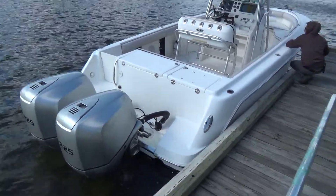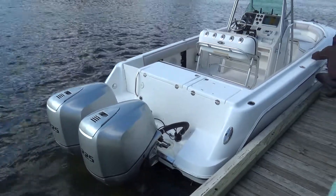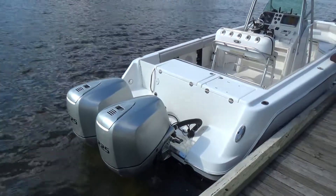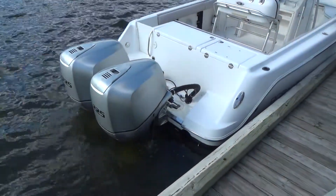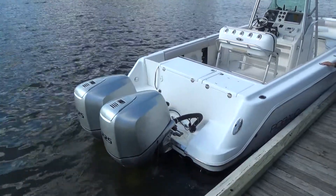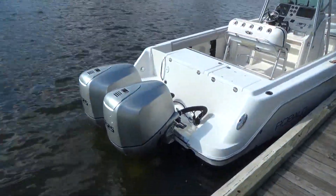It's powered by twin 225 horsepower Honda outboards. The port engine is freshly rebuilt with less than one hour of use. It has a one-year warranty from Honda — it was a brand new Honda powerhead.